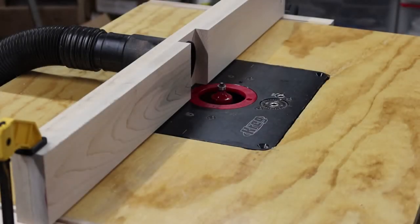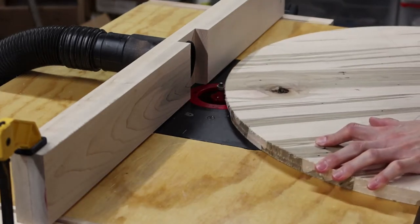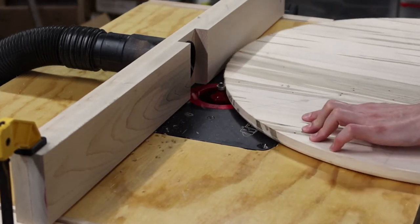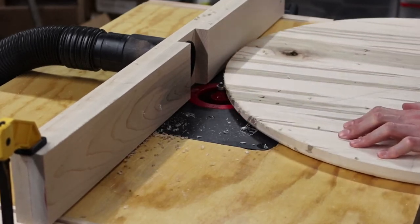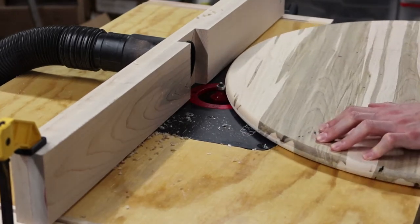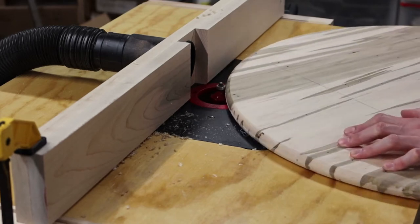With the circle cut, I wanted to put a roundover profile on the edge of the clock. The clock face is three-quarters of an inch thick, so I'm using a three-eighths inch roundover bit. I also introduce to you what is probably the least sexy router table on all of YouTube — henceforth I'll refer to it as the fanny pack router table.